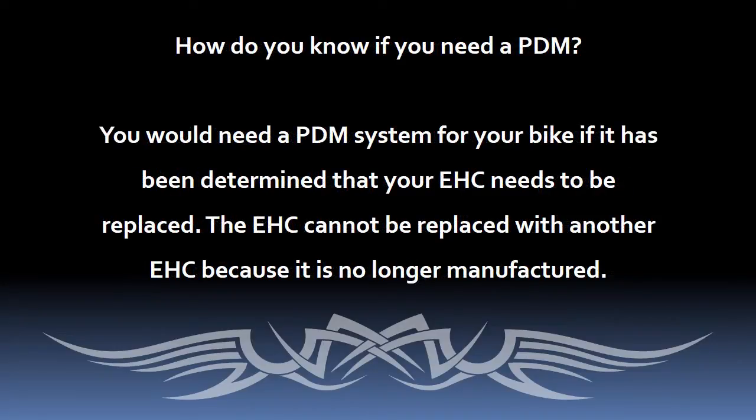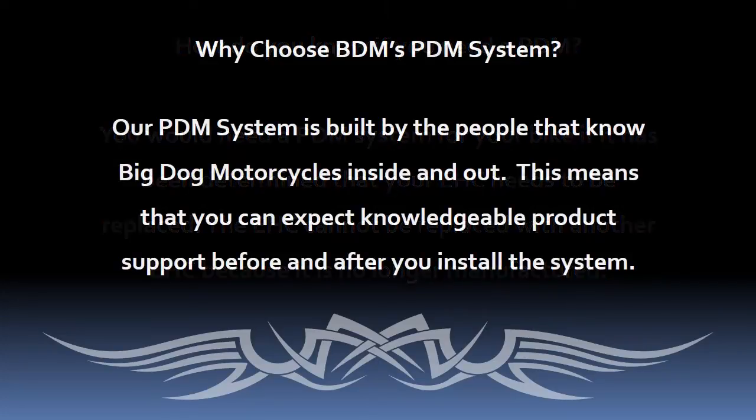Original equipment EHCs can be sensitive to power interruption. Besides, they are no longer available from any source. If you need to replace the EHC, the PDM system is by far the best option on the market. The PDM is built by Big Dog Motorcycles experts, so you can expect solid product support before and after your purchase.